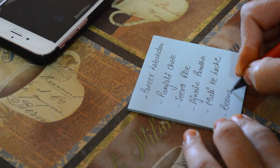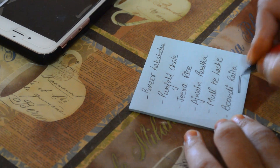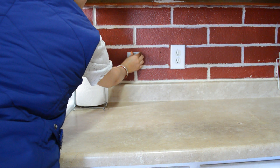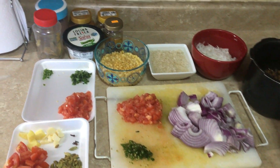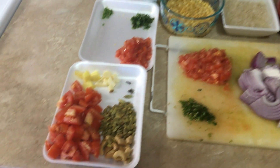Aur jab aapka menu taiyar ho jaata hai, depending on that, aap kuch pre-preparations kar sakte hai, might be a day before, aur in the morning, agar aapke guest dinner ke liye aa rahe hai. Mera menu ban chuka hai, aur jise mein apni kitchen mein stick kar lungi, jisse ki ye mere liye checklist ban jayegi, aur mai isse dekhte dekhte asaani se cooking kar lungi. Aur based on this menu, meinne yaha pe kuch pre-preparations karke rakhli hai, to chaliye woh mein aapko dikhati hoon.